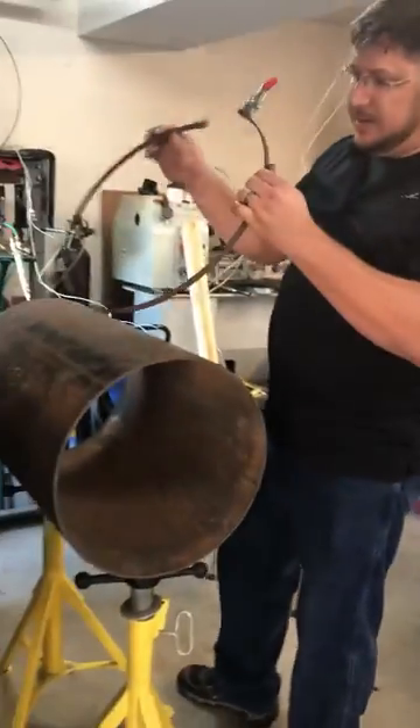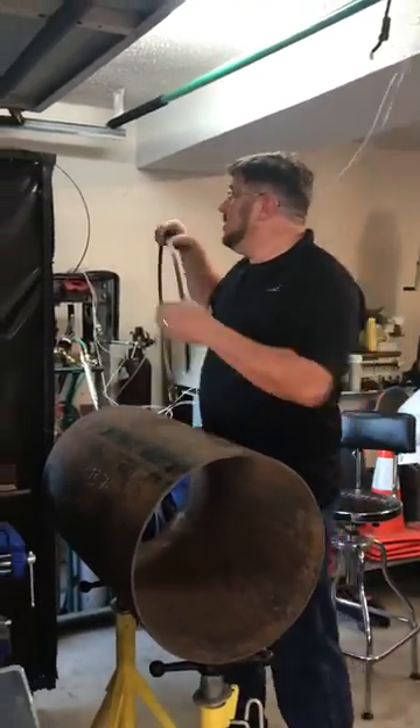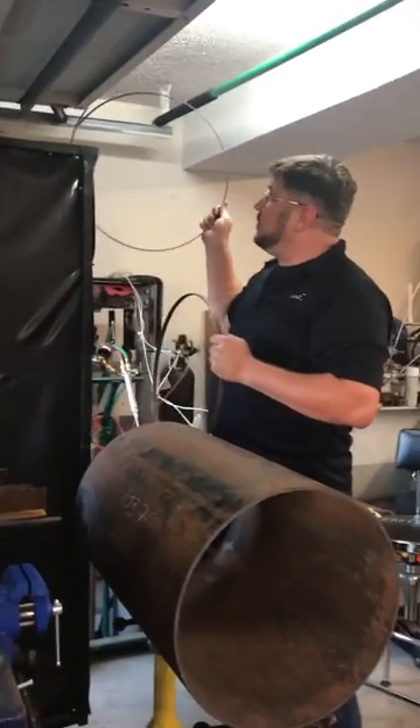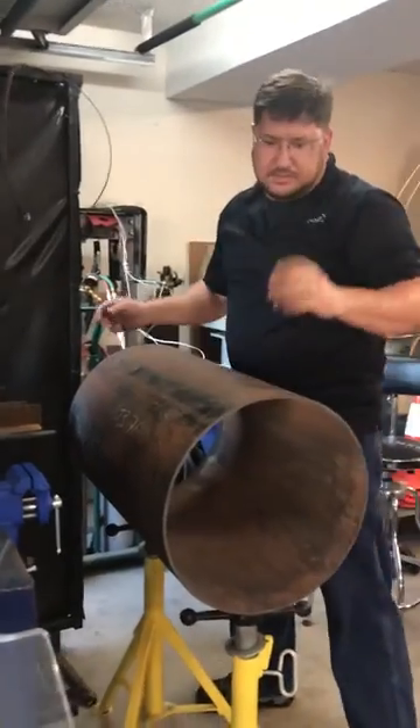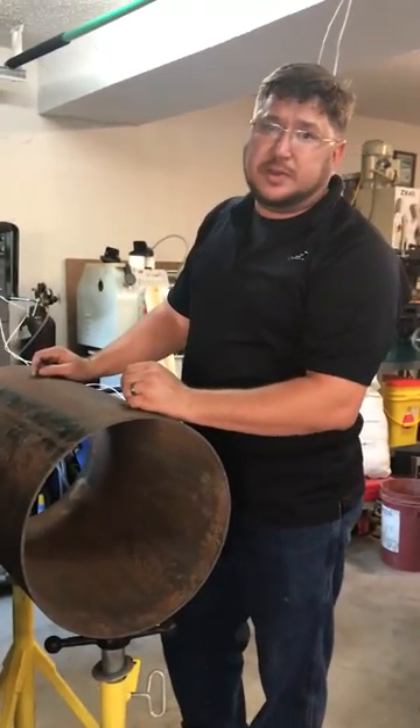If you're going to be cutting the same outside diameter over and over, I made one here for the 20-inch as well. That's it — just something I wanted to share with you.